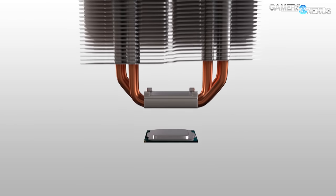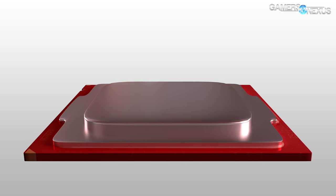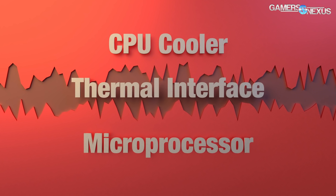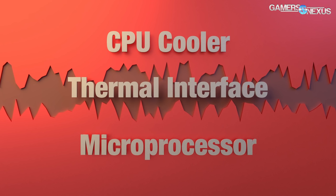Let's start with a bottom-up workflow of how a CPU cooler works. First off there's the CPU silicon which generates all the heat. The heat is conducted by the IHS, or integrated heat spreader, and from that point the IHS is communicating through a thermal compound between the IHS and the copper cold plate of your CPU cooler — or aluminum in some cases.